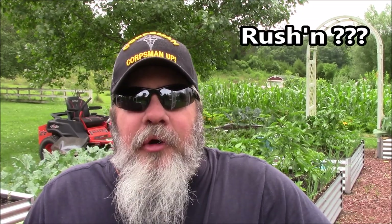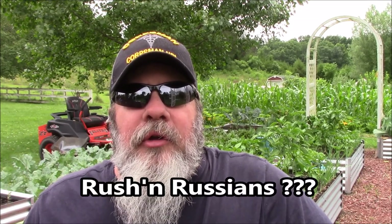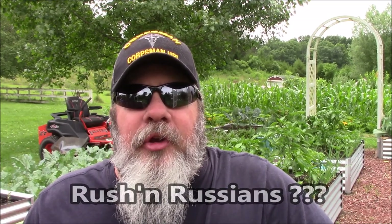Hey guys, welcome back to the channel. Today it seems like every other day here lately we're racing the rain to try to get a video in. You guys hang around until after the break. We'll do a quick run around and see if we can get back indoors before the rain starts falling.